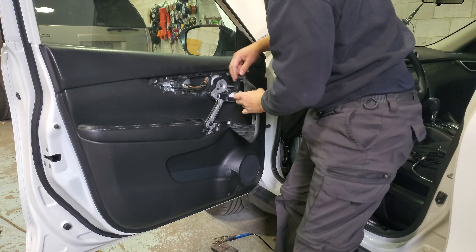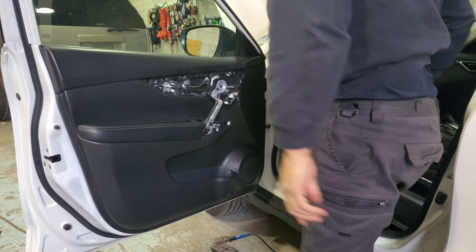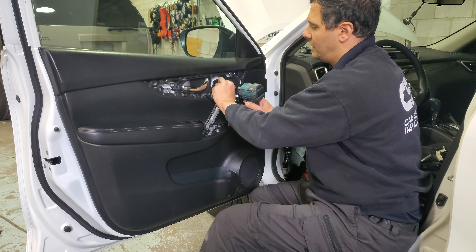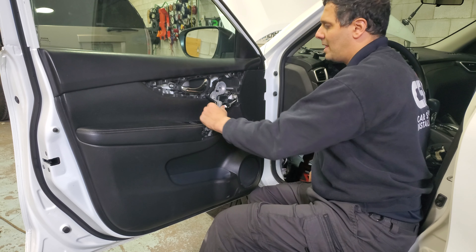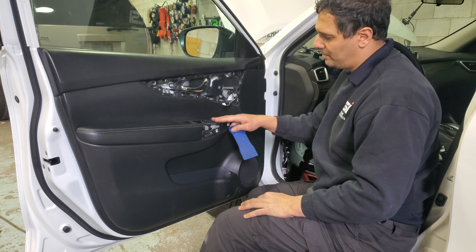We'll disconnect the power mirror switch. Then we have three screws — one in here, two in here — and it's a number 10. Take them out. Now we're going to remove the master power window switch.